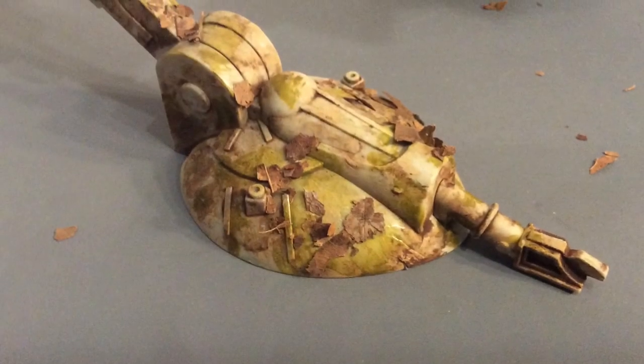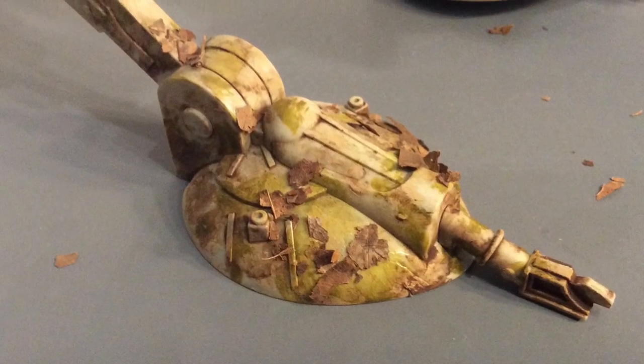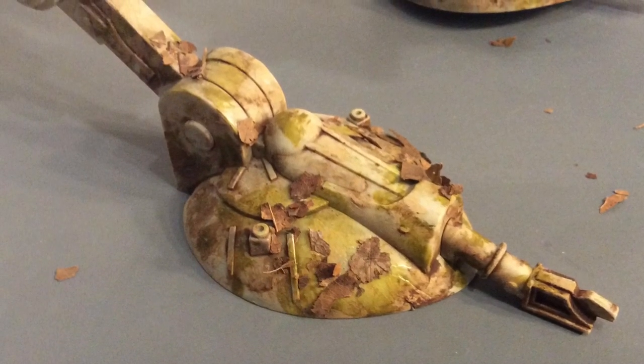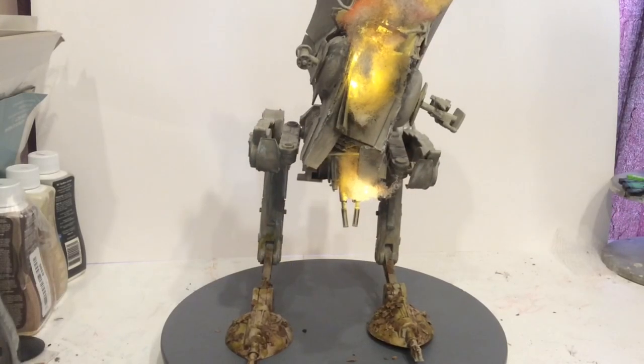After that, I just layered on a little bit of green to make it look grass-stained, and some flakes of leaves that I had left over from my indoor bunker setup, which I just kind of glued on there. All right, let's check out the finished product.